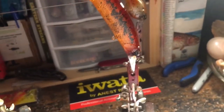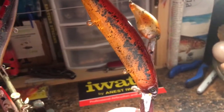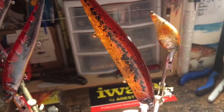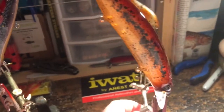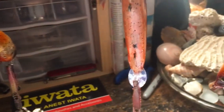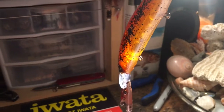Last but certainly not least, we have a root beer splatter pattern which has a fade down to yellow and then a pearl white on the underbelly, and it is translucent so you can see through that.